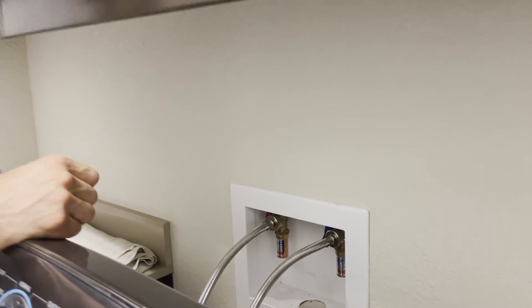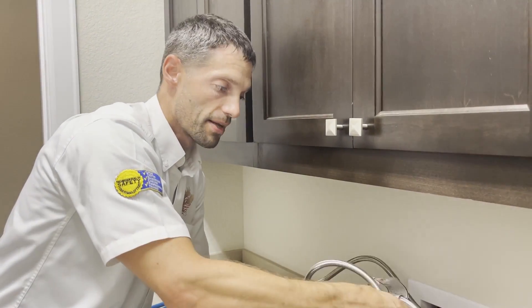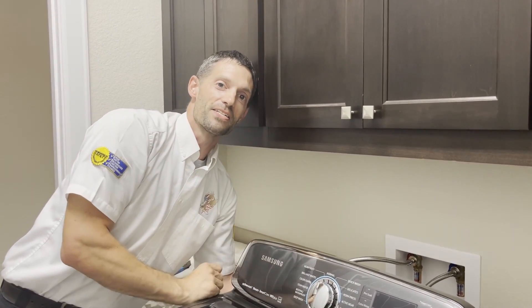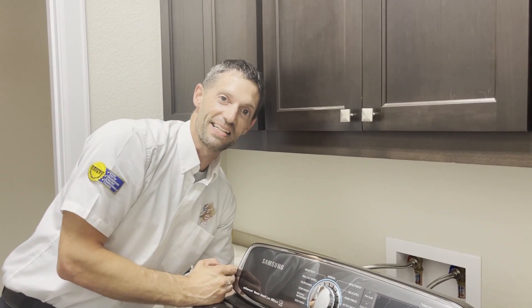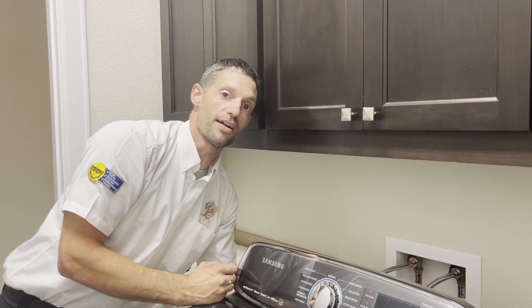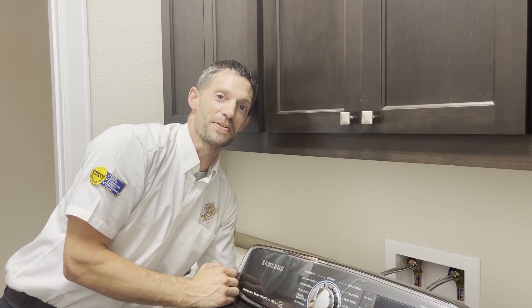When installing the hoses to the back of your machine, there are ports on the back that are labeled hot and cold. Make sure that you follow your hose from hot — which is typically on the left — all the way to the back of the washing machine, which is going to have the word hot. Make sure it's hot to hot and cold to cold so you don't shrink your clothes.